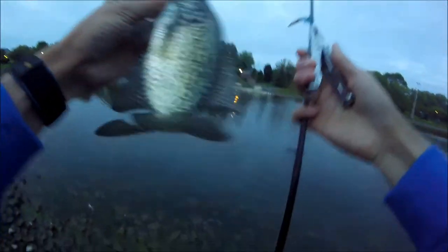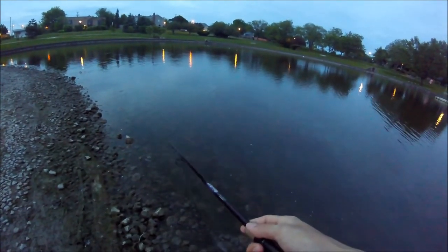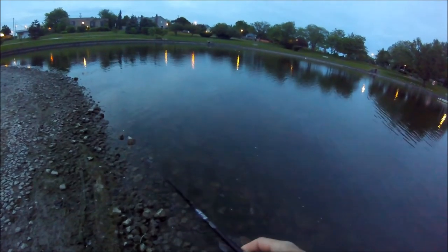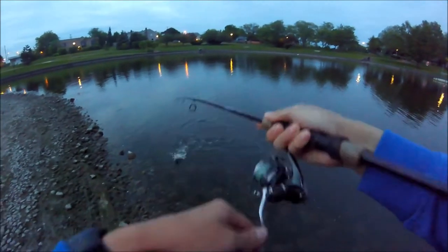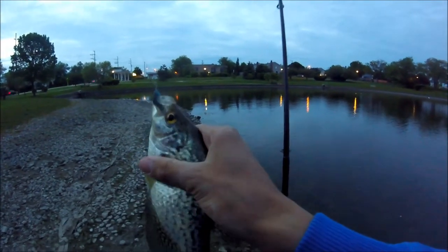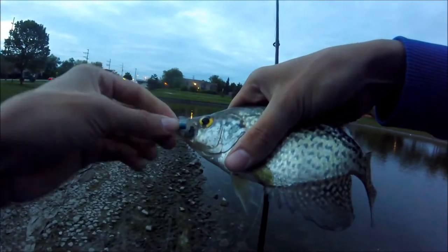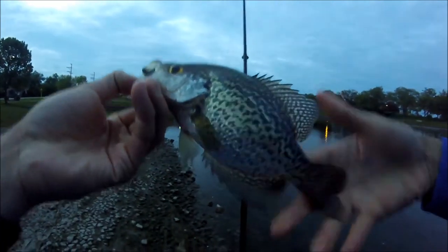Where's the crappie? And there he goes — the crappie never come back. Oh, got one. Another nice crappie. Another nice crappie on the little jig.